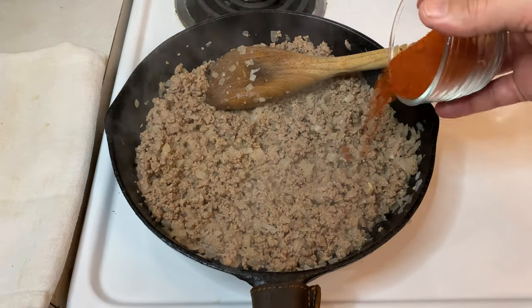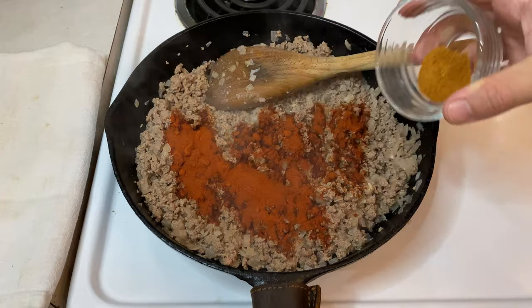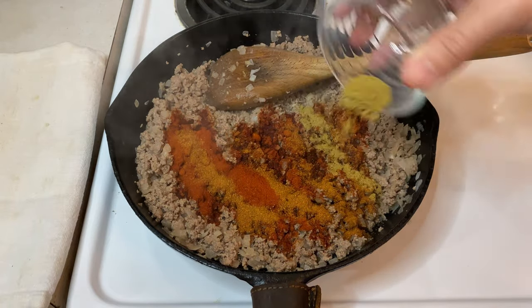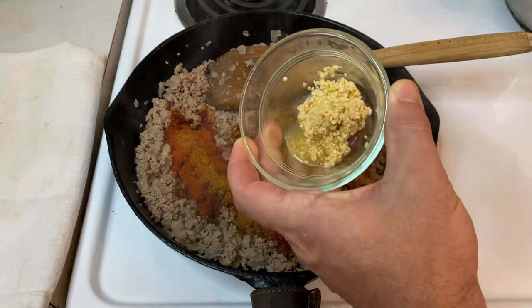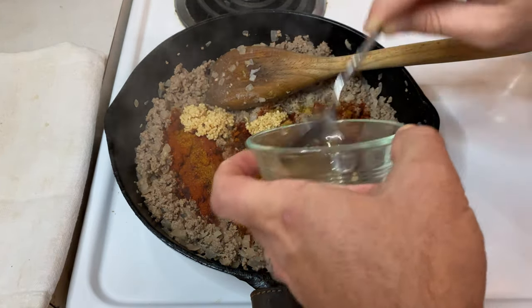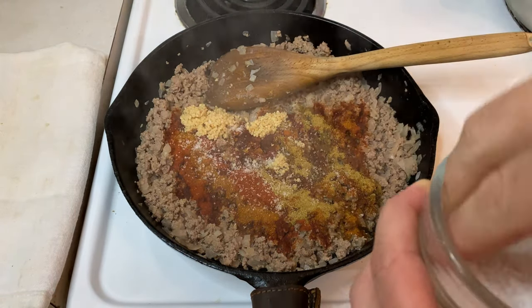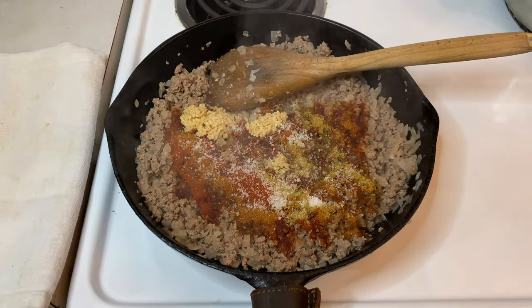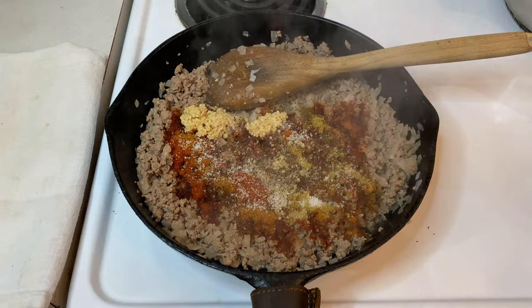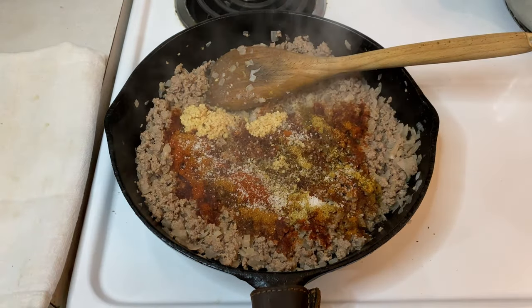Now add two tablespoons of chili powder, one teaspoon of cayenne if you like a little heat, two teaspoons of cumin, four cloves of minced garlic, a healthy pinch or two of salt, and about a teaspoon of fresh ground pepper. Finally, I'm topping my deer meat off with the king of wild game seasonings, Musket Powder Red Label.